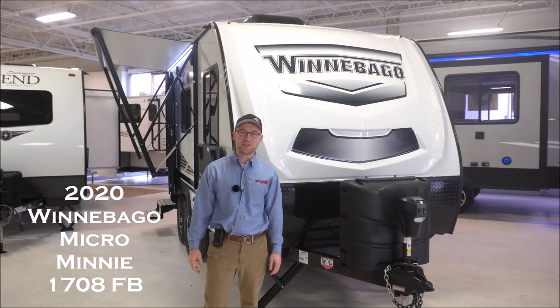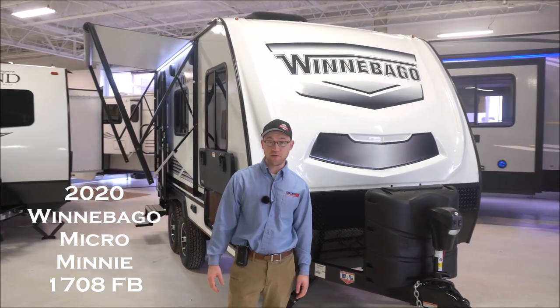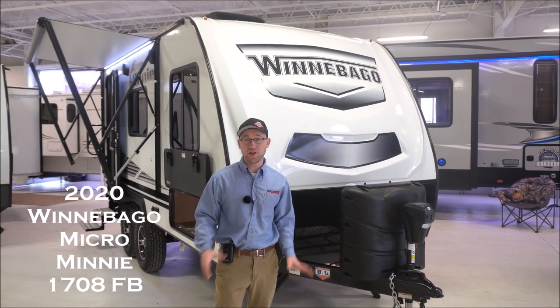Hi guys, Chris here with Collier RV Lake County. Today I'm going to show you a 2020 Winnebago Micro Mini. This is a 1708 FB — a really cool trailer.